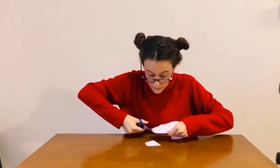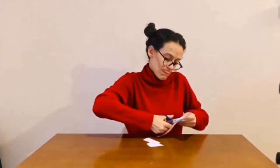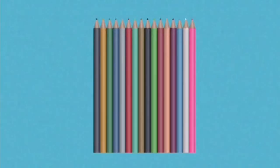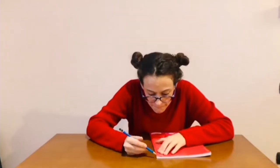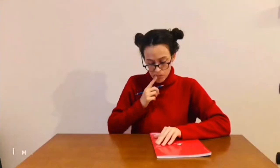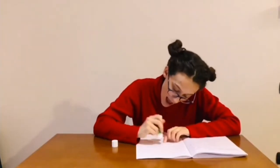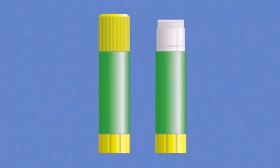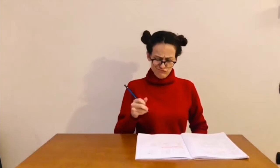I cut with my scissors. I color with my crayons. I measure with my ruler. I stick with my glue. I draw with my pencil. And if I don't like it, I erase it with my rubber.